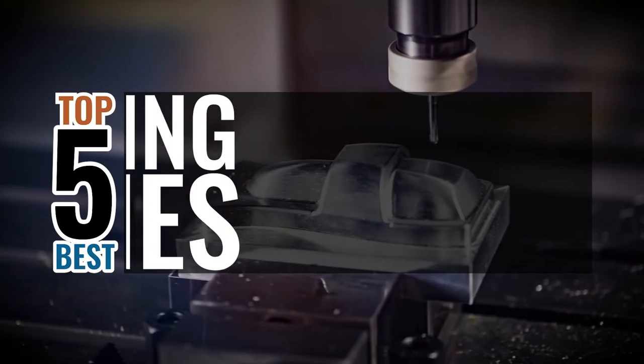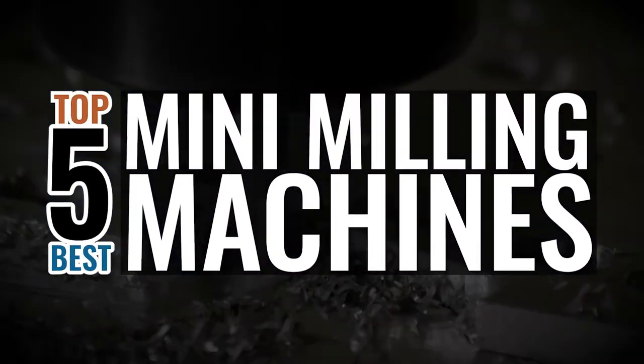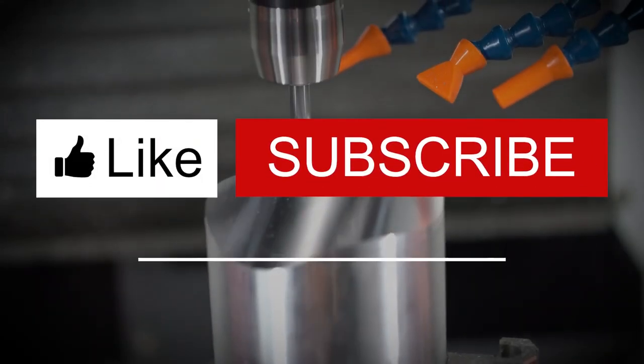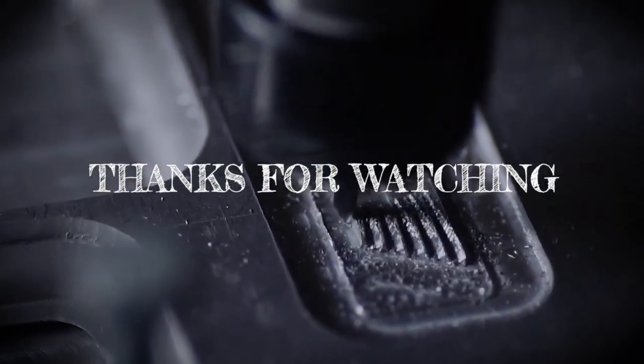There you have it, our top 5 best mini milling machines on the market. Check out the links in the description below for detailed information and the latest pricing. If you thought this video was helpful, please smash the like button and consider subscribing. If you didn't, let me know why in the comments below. Thank you for watching, and I'll talk to you in the next video.